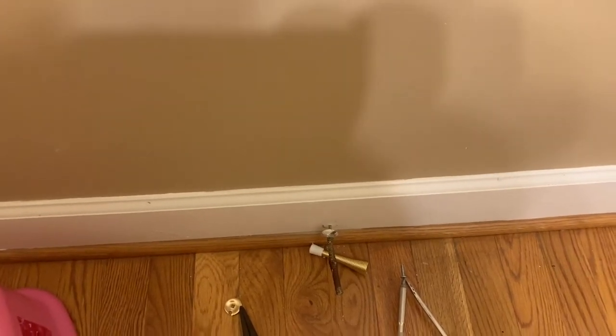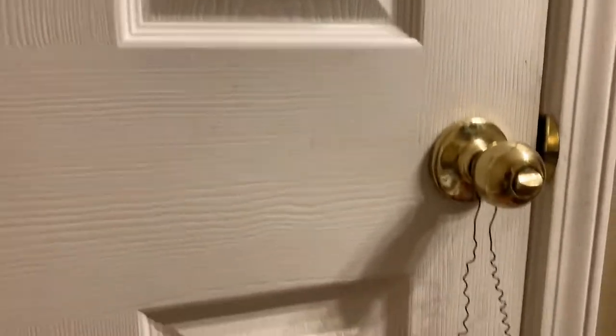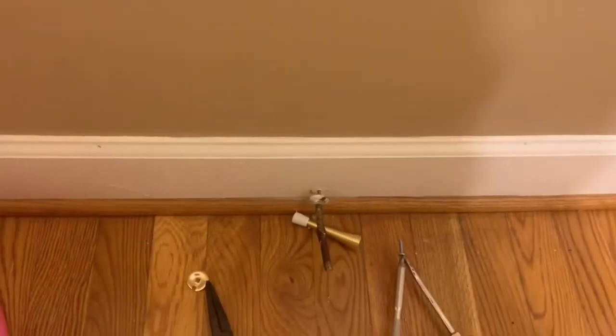Alright, on this episode of DIY Nate, we're replacing a door stopper. You can see this door stopper — it's pretty beat up, it's lost the end to it, it's painted over. You can also see what happens when you don't have a functioning door stopper. This door gets a lot of action in our hall bathroom, so we're going to replace it.